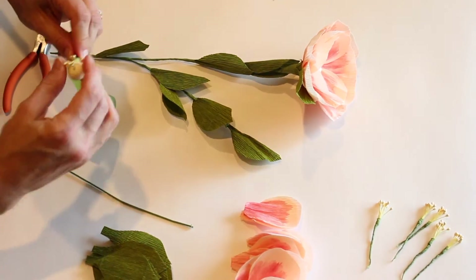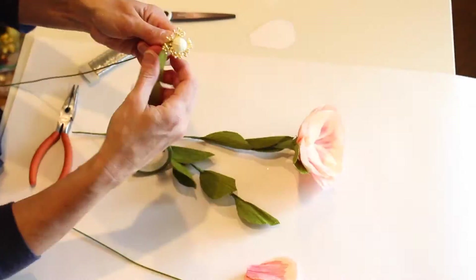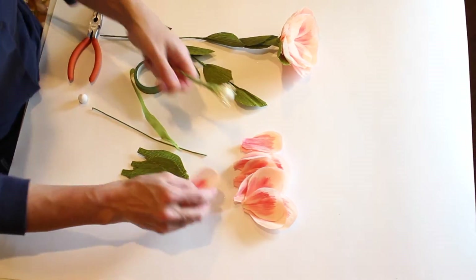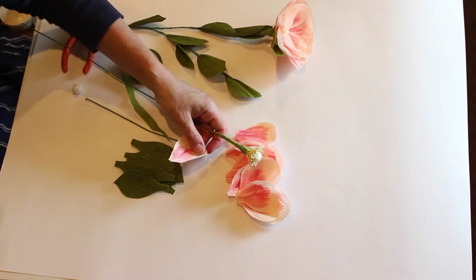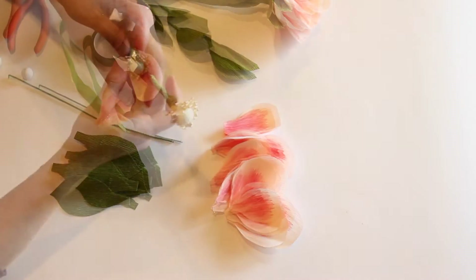Take one pip at a time and add them around the center. Now you're going to add your petals and just work your way around.